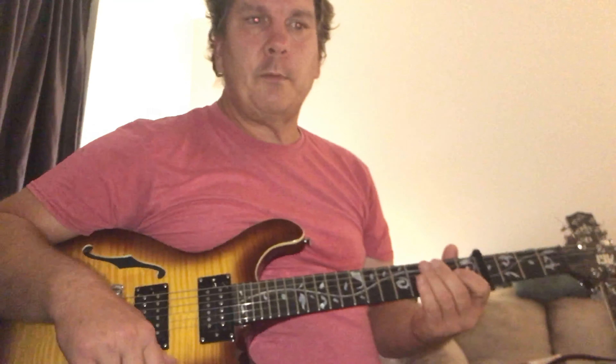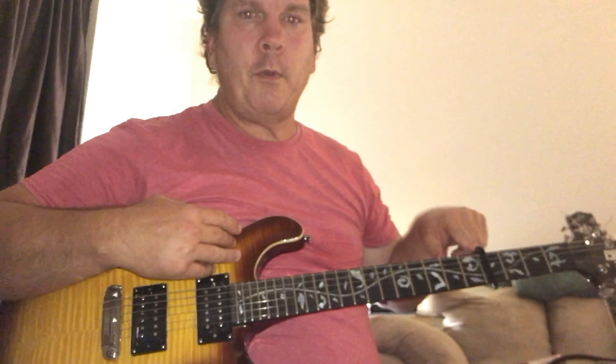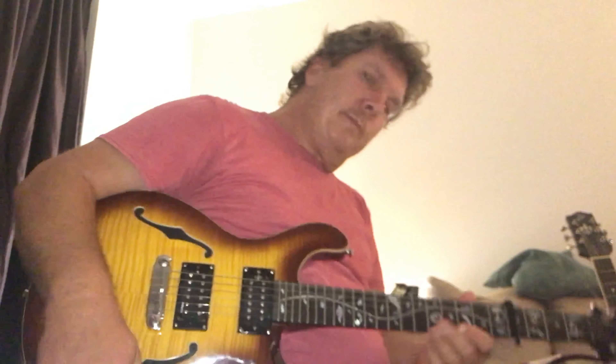Let's do 'Masterpiece' by Big Thief. We've got a capo on the fourth fret, which will allow you to play along with the recording. They're using quite a lot of loud amps and distortion on this.